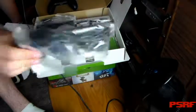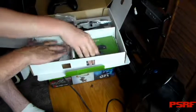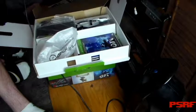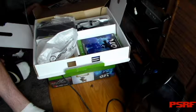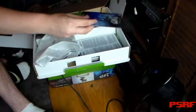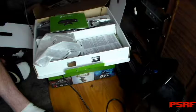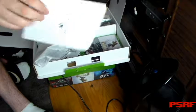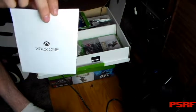Your HDMI cable. Looks like your Xbox One manual. Your Ori code, which — I didn't show you nothing, which is good. Your user manual for your Xbox One.